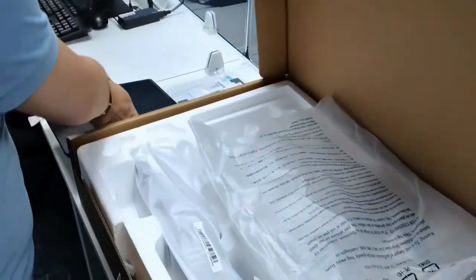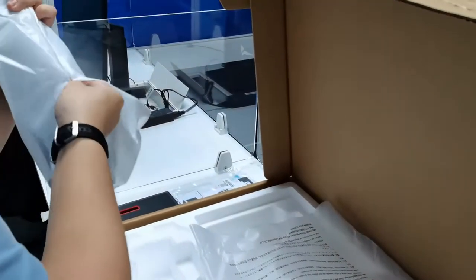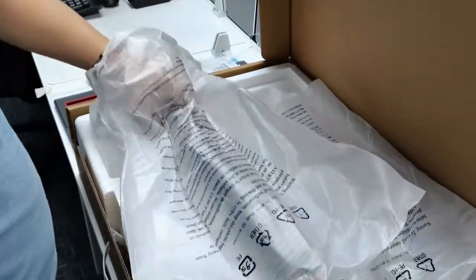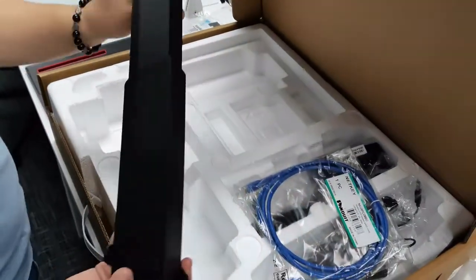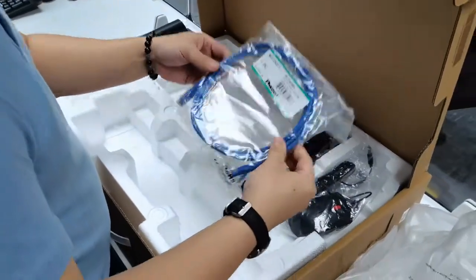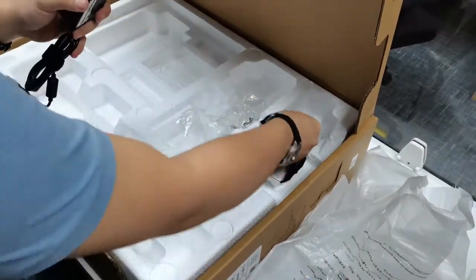Here's the monitor base. Here's our monitor stand and mount. Other inclusions in the box: LAN cable, mounts, CPU, and monitor power adapter.